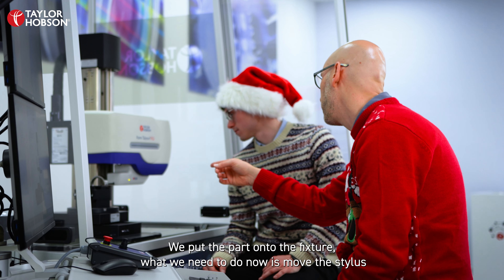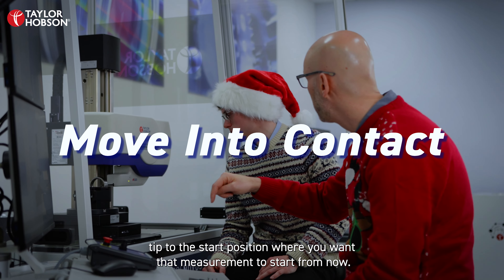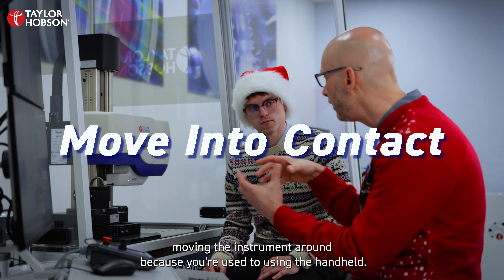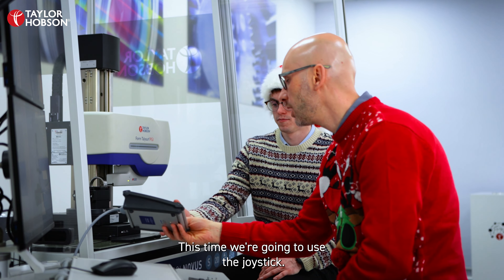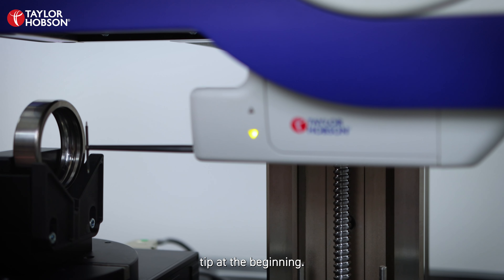Okay Jacob, we've put the part onto the fixture. What we need to do now is move the stylus tip to the start position where you want the measurement to start from. Normally you're moving the instrument around because you're used to the handheld, but this time we're going to use the joystick. Go ahead, control the instrument and try to position that stylus tip at the beginning.